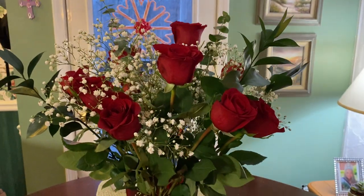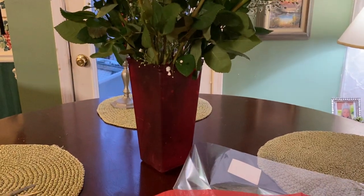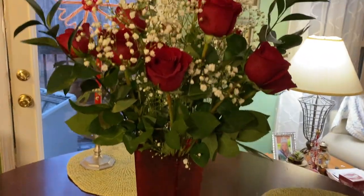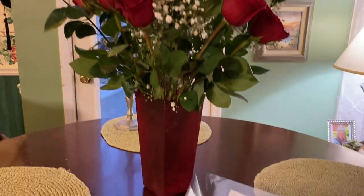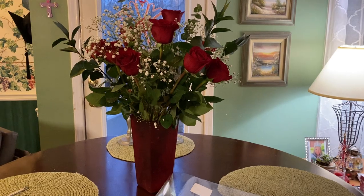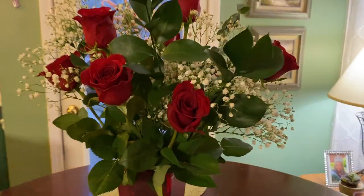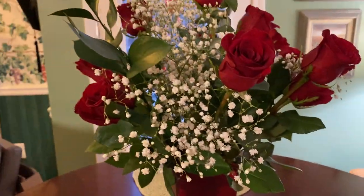What I wanted to show you first of all is that this is an old vase I kept from some flowers he bought me a few years ago. If you have any really pretty vases, it's always nice to keep one that's colored, because it looks prettier — especially for Valentine's — than just the regular clear glass.